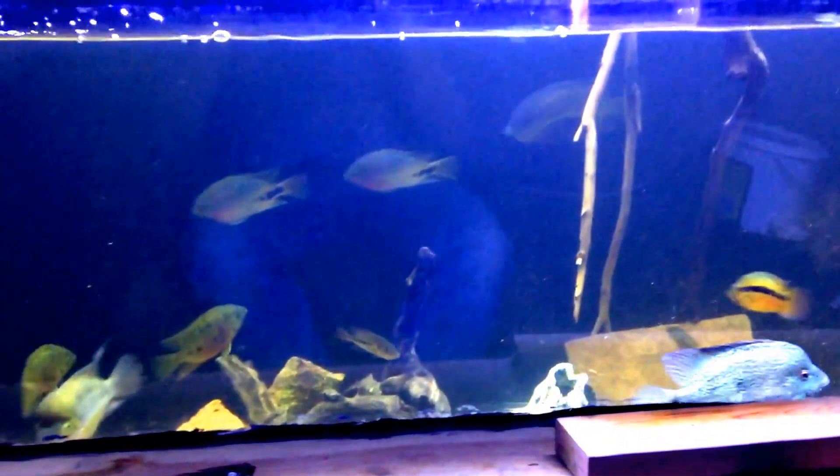I've been draining for about 30 minutes and I'm down about 18 inches, so it doesn't take too long. I'm about to shut it down right now — it actually fills quite a bit faster than it drains.